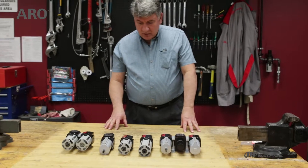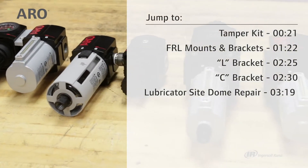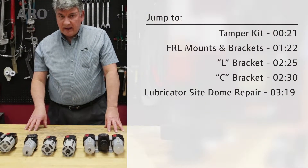Hi, I'm John from Aerotech Support. Today we're going to continue talking about the Aeroflow line of filter regulator lubricators. We're going to go over their operation and some of the accessories available.